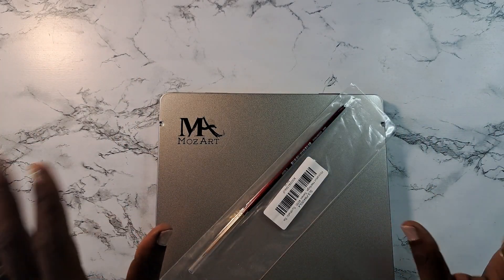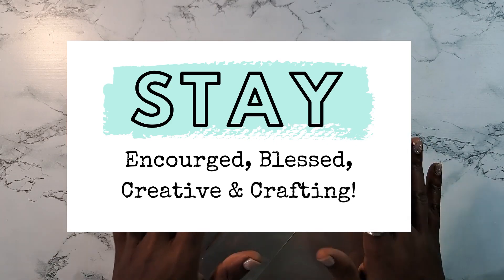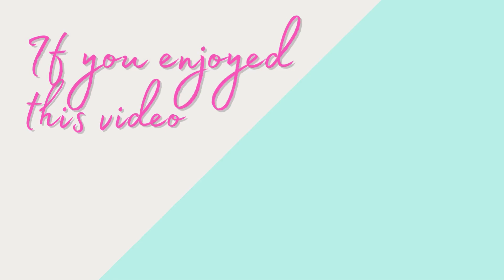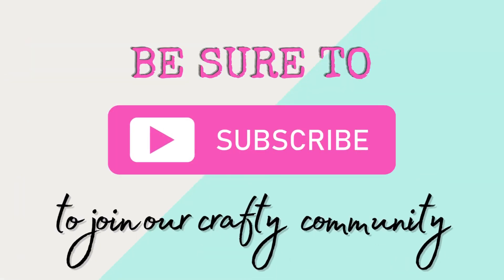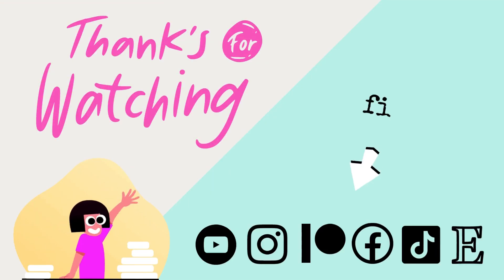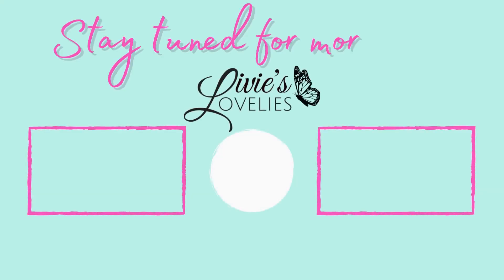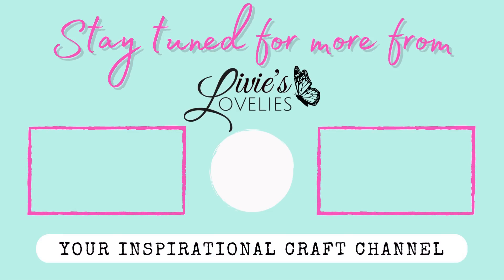For those who are returning subscribers, thanks so much for continuing to support the channel through your likes, comments, feedback, and for sharing me in creative spaces. With that being said, go on about your day — stay encouraged, stay blessed, stay creative, crafting and growing. Bye for now! If you enjoyed this video, give it a thumbs up, hit subscribe to join the crafty community, and click the bell for notifications of new uploads. Thank you so much for watching — stay tuned for more from Livy's Lovelies, your inspirational craft channel. Bye for now!